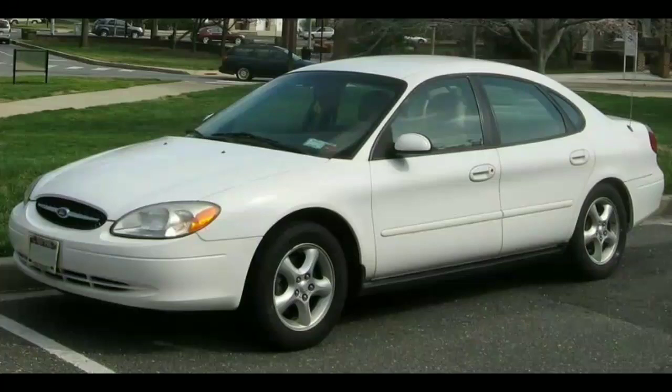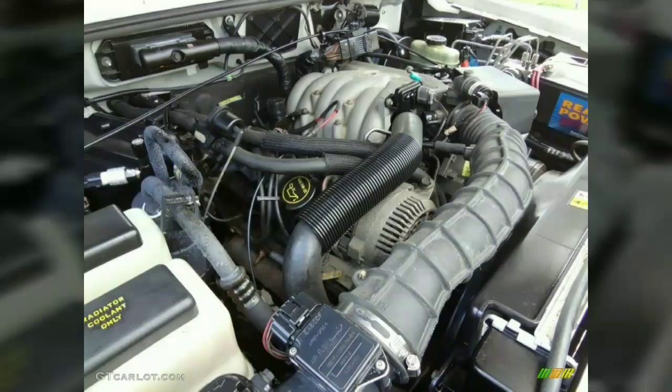The engine was assembled at Ford's Lima Engine Plant in Lima, Ohio. The Vulcan is a straightforward pushrod design with two valves per cylinder. Its bore is 89.0 mm and its stroke is 80.0 mm. The engine was designed to use electronic fuel injection.